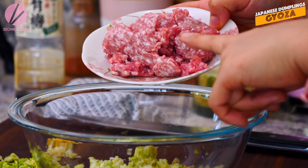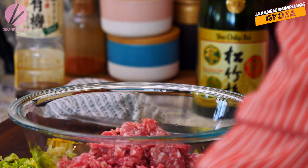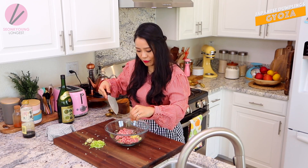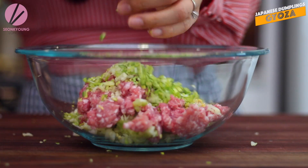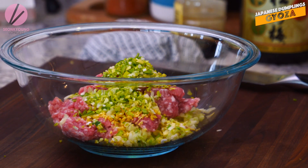I'm gonna add 8 ounces of ground pork. Obviously you can use any type of ground meat that you like, but pork is a classic for Japanese Gyoza. And all this really, really finely chopped ginger, and some chopped garlic. Grab all the chopped leek and place it in.